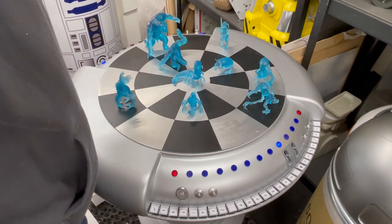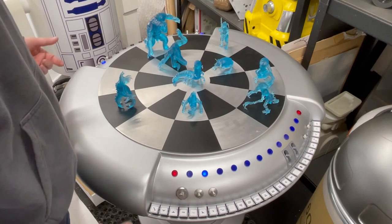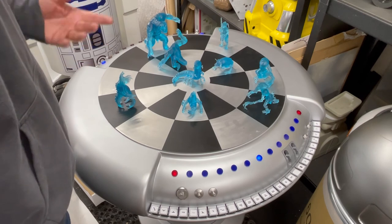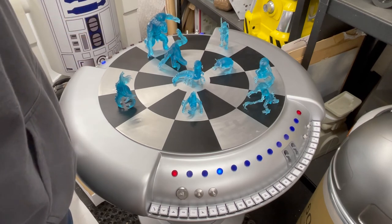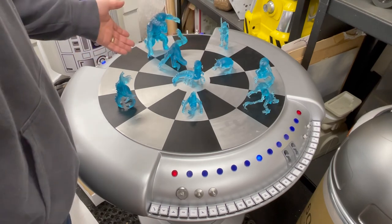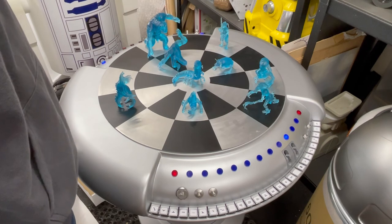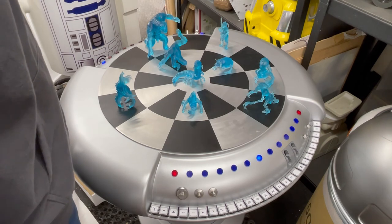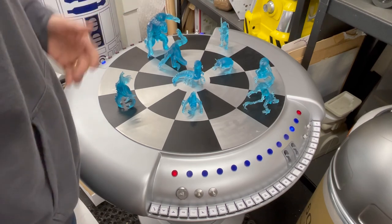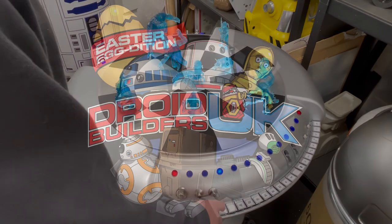I'd love to play you a tune but I can't play music, so there you go. That's it — table's finished. I'm happy with it. If you want a nice little project that's different to droid building, maybe consider doing this. Also, someone's going to win these figures, which is cool. Anyone that's donated five pounds — or euros or five dollars — to charity goes in the draw, and for each five you donate you get an entry. Good luck everybody and thanks for watching.